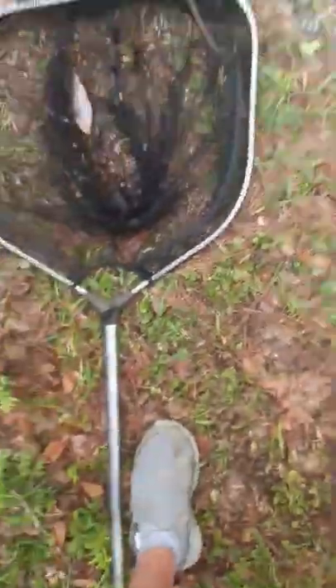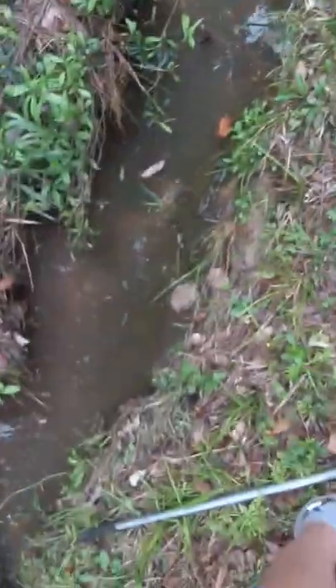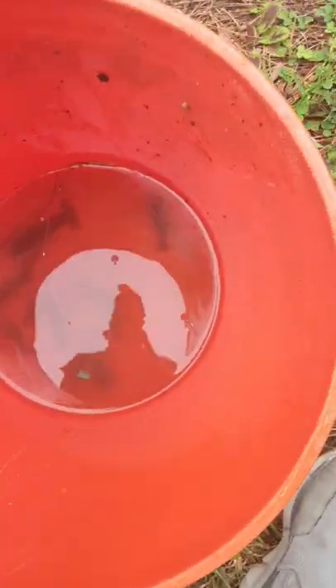He's huge! Do this for about maybe 30 minutes — I don't know — but they love the grass. And then I'll come back to you guys later when we caught a bunch.